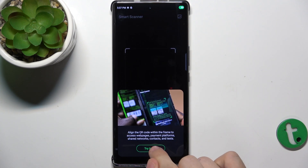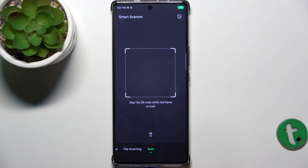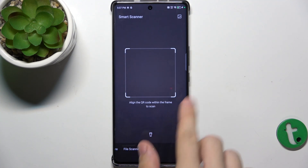Allow while using the app, allow, try it now. Now you're in scan mode.